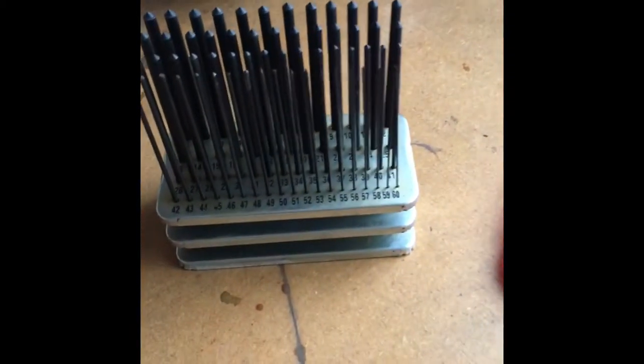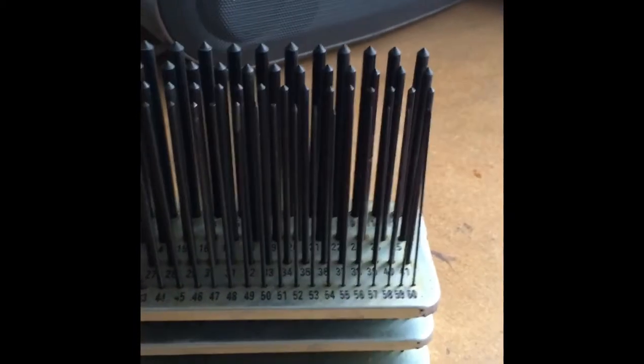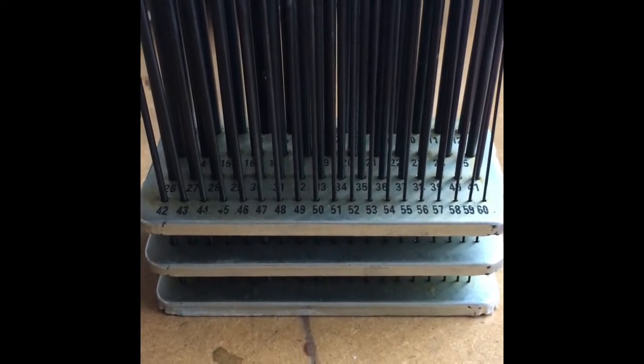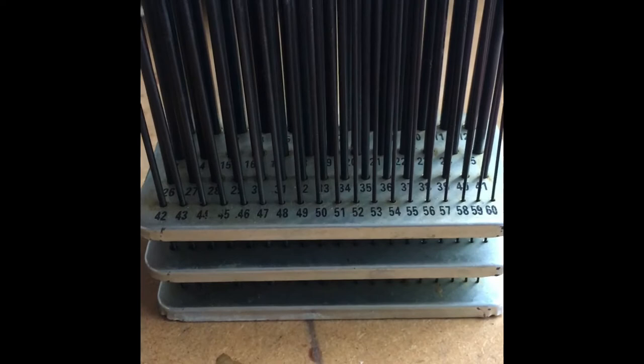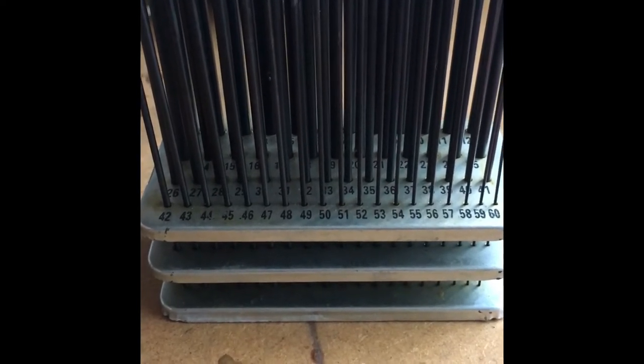Down here I have some steel rods. I use these for making jump rings. I wrap metal around them dependent on the size and diameter of the jump ring, take the coil of silver or other metal off, use a piercing saw, saw down the middle, and I have a series of jump rings to use with my work.